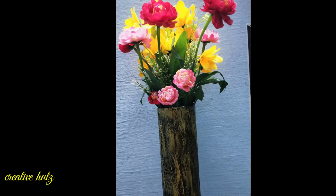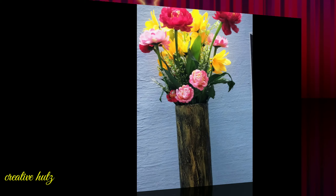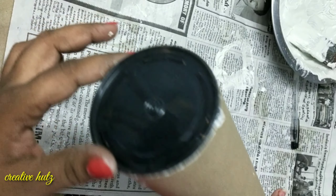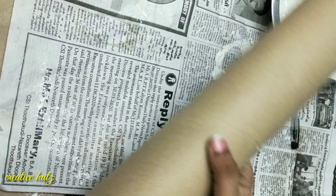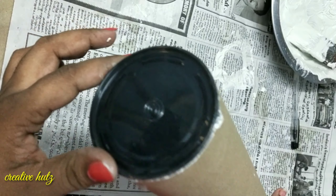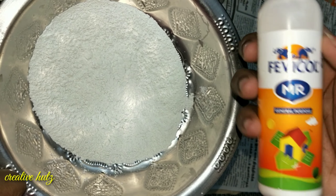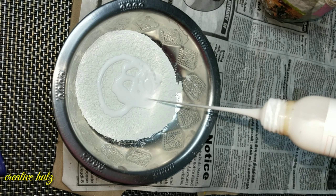Welcome back to my channel. I am here to show you how to make a flower. I am using paper with a cardboard pipe — you can also use PVC pipe. I am using a paper base and a flower base. I am using white cement and white glue.